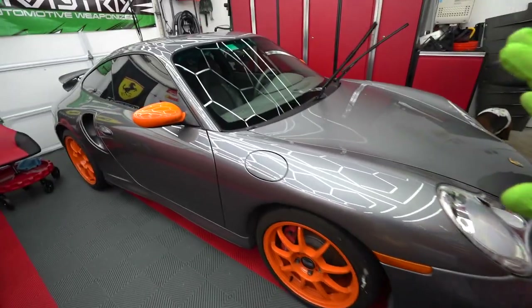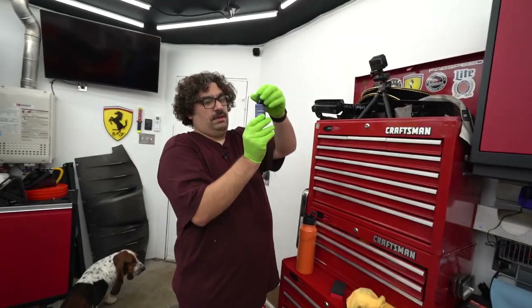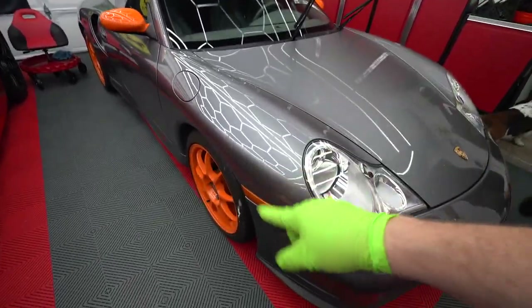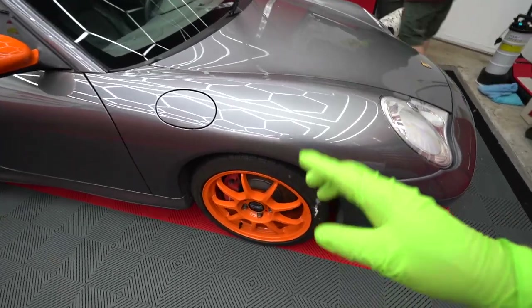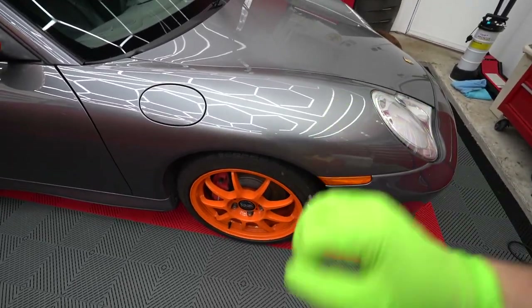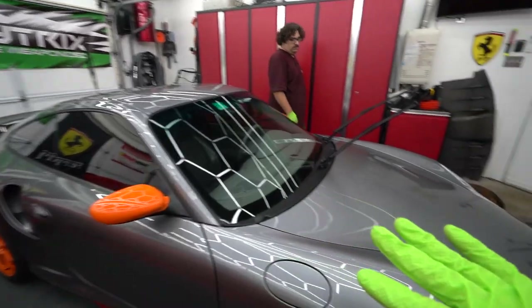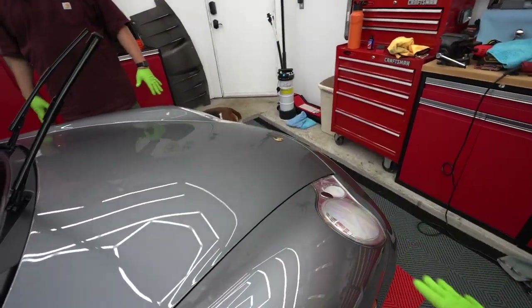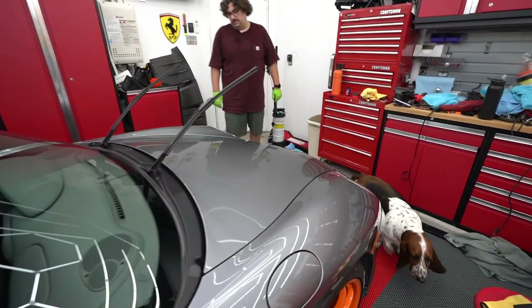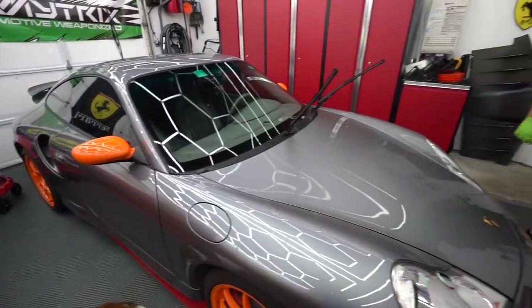We've already got it all ceramic coated. The bottle is down to about a quarter left or a little less — to be fair we went thick on it and we also did all the glass and all the wheels. I want to point that out because coating your wheels is really important — all the brake dust washes off so much easier and they stay a lot cleaner. We're going to take that last little bit and do a second coat on the front of the car and the roof — basically all the flat surfaces that get beat up by the sun the most, since those areas don't last as long.